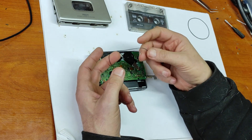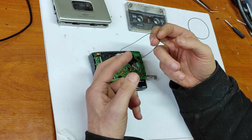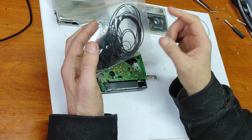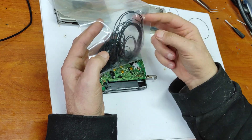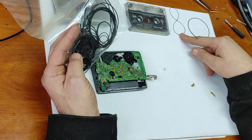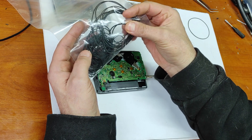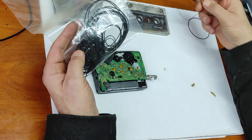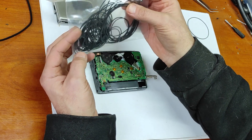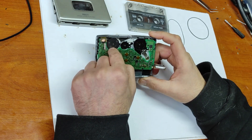I wanted to buy exactly the same type of belt but I didn't find one. So I had to make a DIY project. I bought a lot of belts like this from China — from 4 centimeters to 15 centimeters — and I found one the same size, but as you can see, these are square belts. The original one is round and very small width, and the original one was too big — when I put it in there was friction with the case.